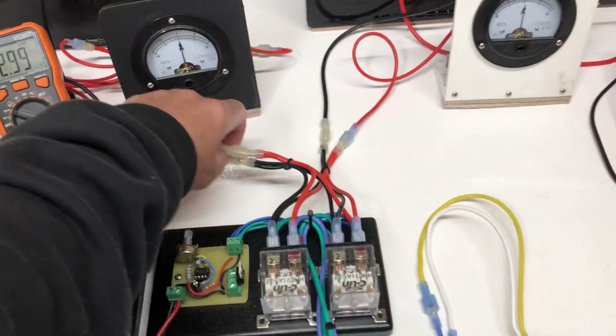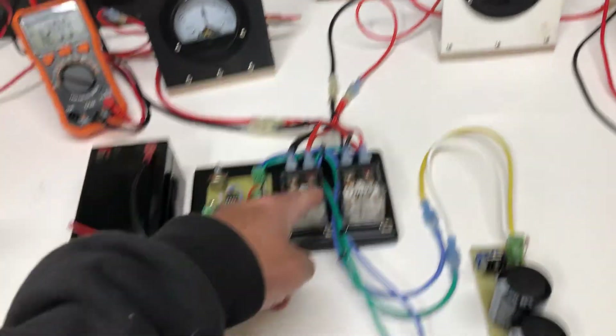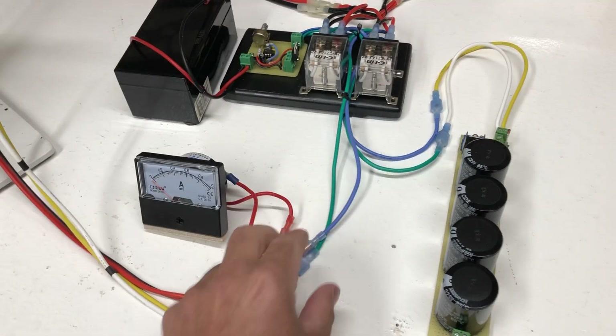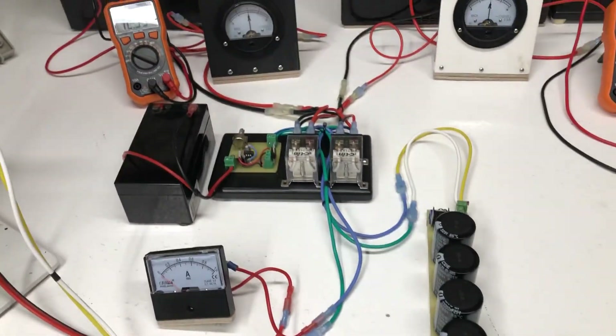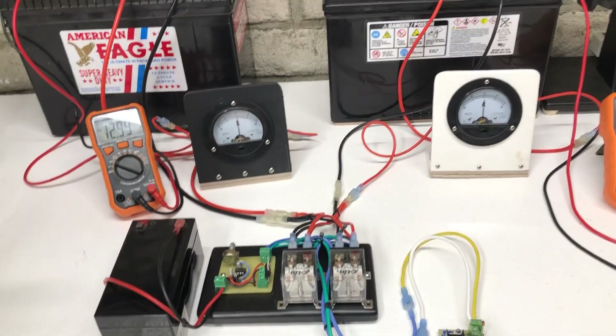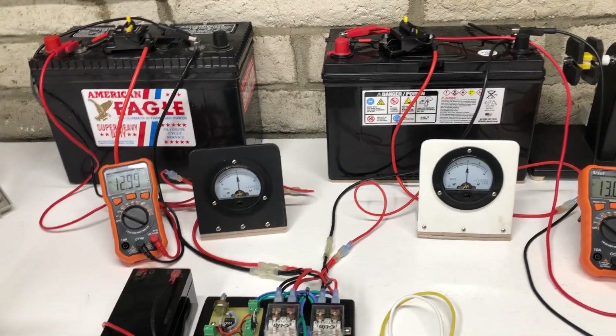These are two relays. One battery comes in from here, the other battery comes in, and then it has two outputs — this will be the input and this is going to be the output. About every 16 to 20 seconds it's going to switch the batteries, and you'll be able to see that and see how it works.